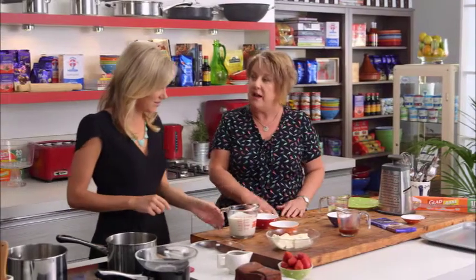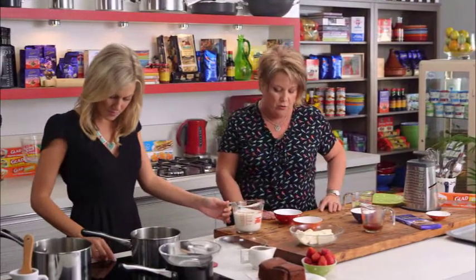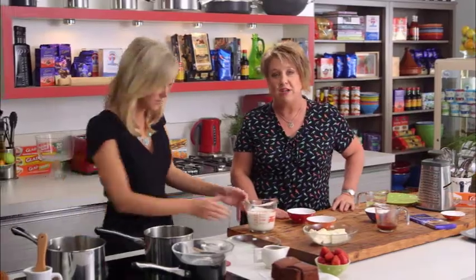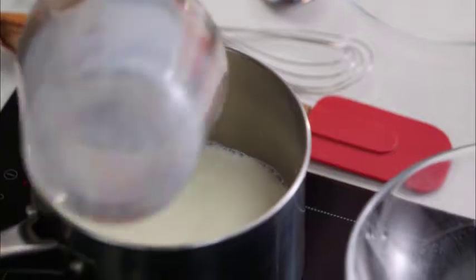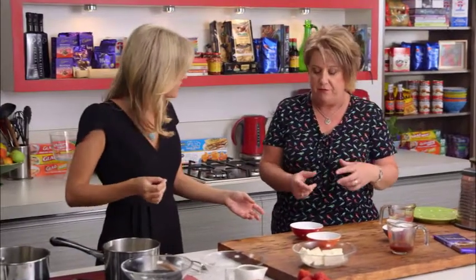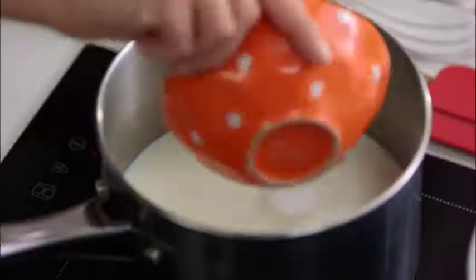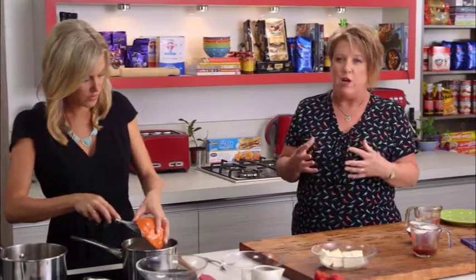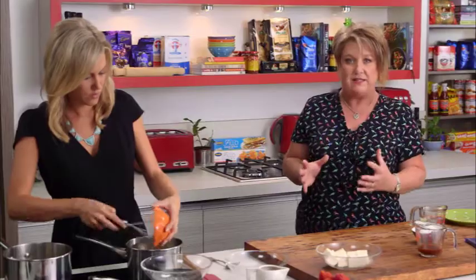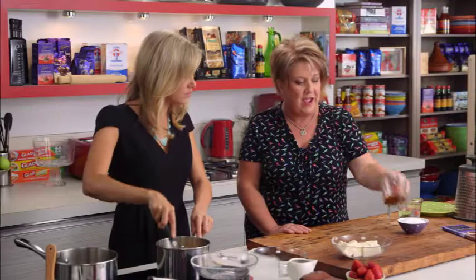Let's start by making a lovely thick custard. We need to combine the milk with some custard powder and some sugar, allow that to come to the boil and thicken, then allow it to cool. Because it's got quite a lot of custard powder for the amount of milk, it makes a really thick, gluggy custard — but that's exactly what we want. Just mix that all together.